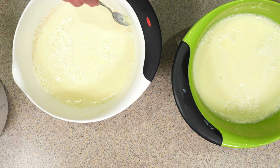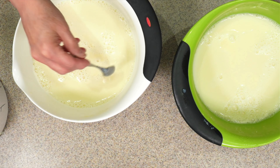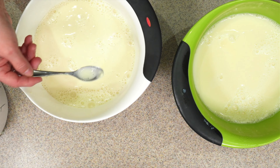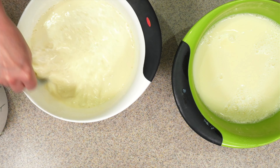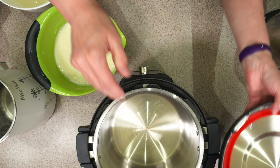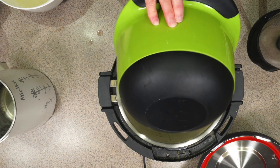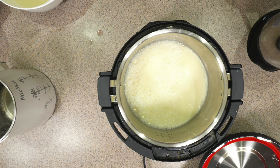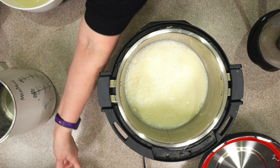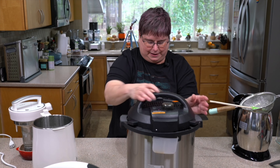You can see a little bit on the top here — that thickened part is just Yuba. You can actually heat this up on the stove and make Yuba sheets, or you can just stir it back in and it will melt into the warm soy milk. I'm going to go ahead and heat both batches in the Instant Pot. I'll press pressure cook, set it to 10 minutes, and press start.